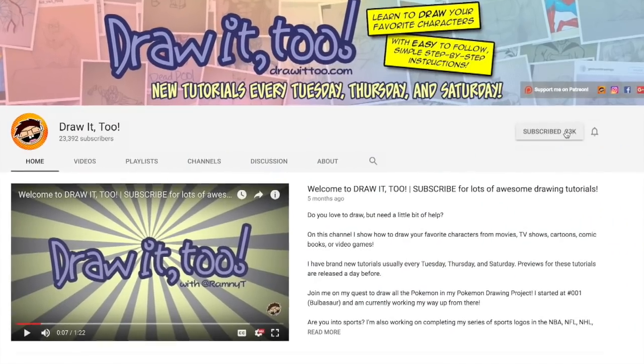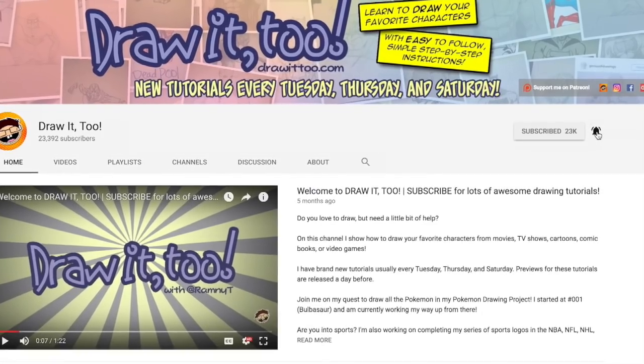Hey, what is going on you guys, welcome to Draw. My name is Ramni and this is another episode of how to draw. In this channel I help you develop your drawing skills by showing you how to draw your favorite characters from movies, TV shows, comics, books and video games. If this is your first time here and you want to see more tutorial videos like this one, be sure to press that subscribe button.